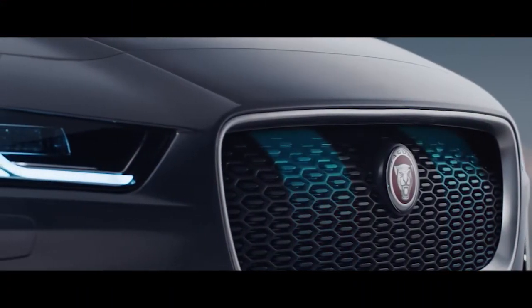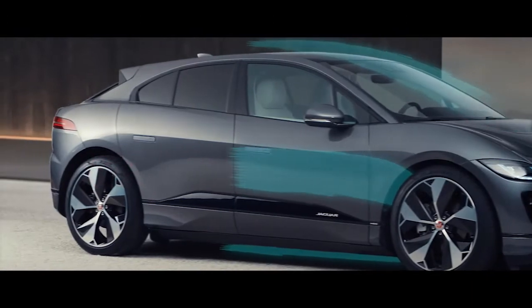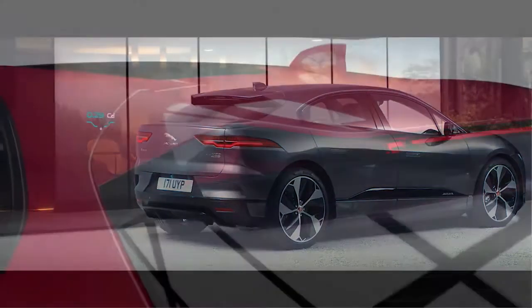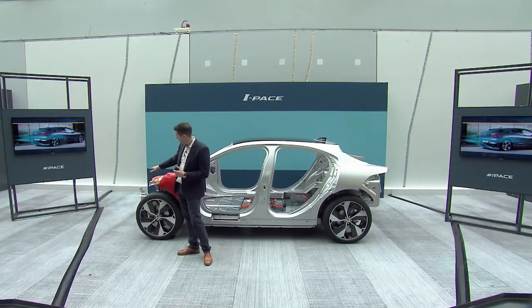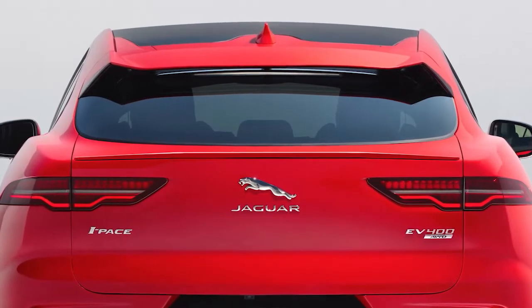I-PACE is very aerodynamic for an SUV — it's got a CD of just 0.29. It's got active vanes in the front, improving real-world aerodynamics and efficiency. It has a floating rear spoiler, which is really important because it manages lift, but it also helps manage the airflow of the car from the front all the way tightly over and around the back. One big benefit of that: there's no rear wash wiper.